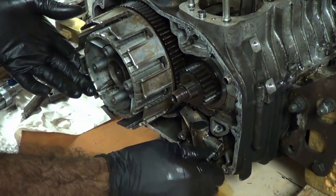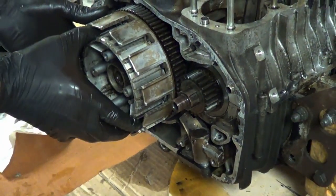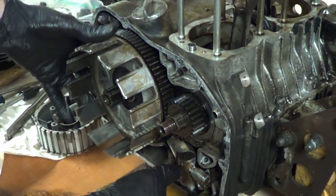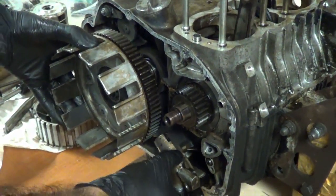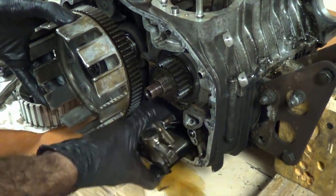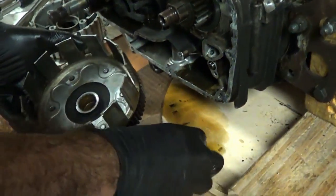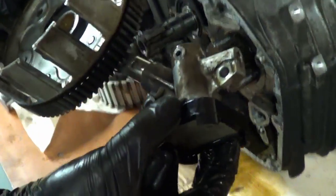That's the last oil pump bolt. Remove it. Inner clutch basket — and the whole assembly comes out with the oil pump. There you go. And a little oil — could be expected. There it is right there.